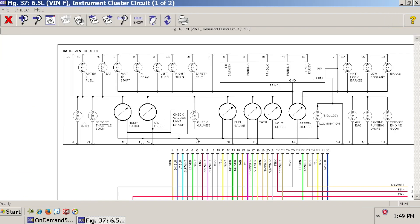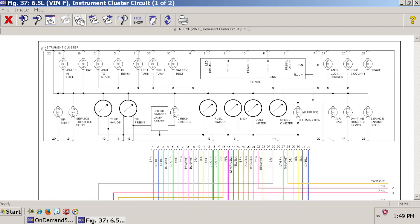Here is the instrument cluster — you can see all of these lights as well as all of these gauges. The first one we are going to do is oil pressure, which is right here. Tracing these two wires down, you have pin number 31 and pin number 15 coming off of the instrument cluster. If you analyze pin 31, you can see every one of these nodes ties into all of the other gauges — the tach, fuel gauge, and voltmeter.